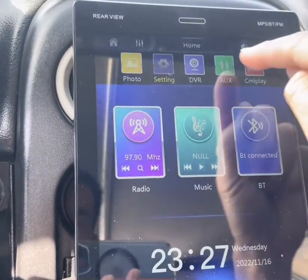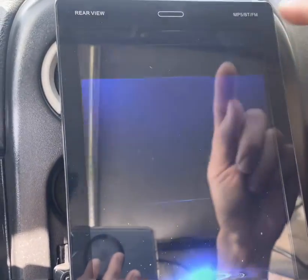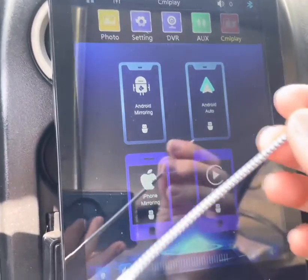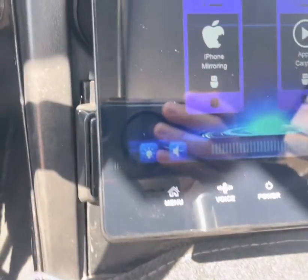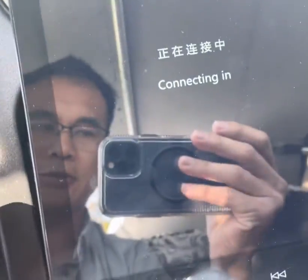This one kicked back to Auxiliary — I don't have any auxiliary hooked up to it. The last option is CarPlay. For this one you plug in the USB cord, plug it into your phone — the phone's plugged in and it's automatically connecting.